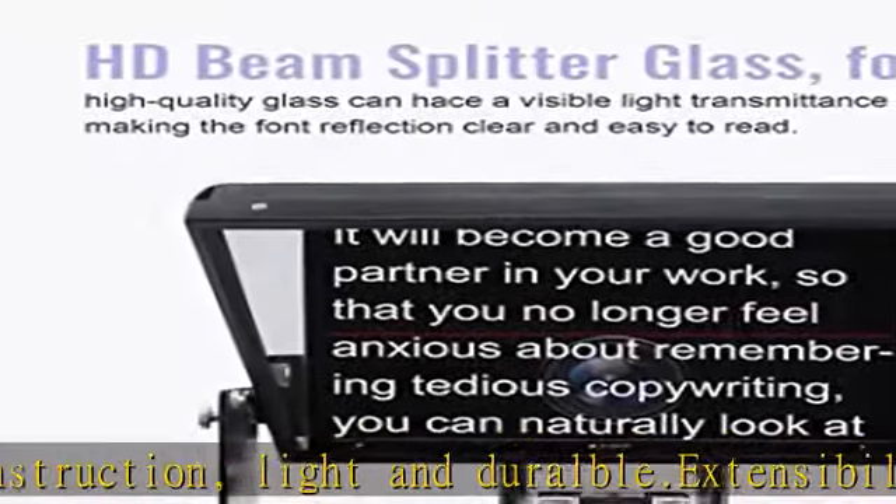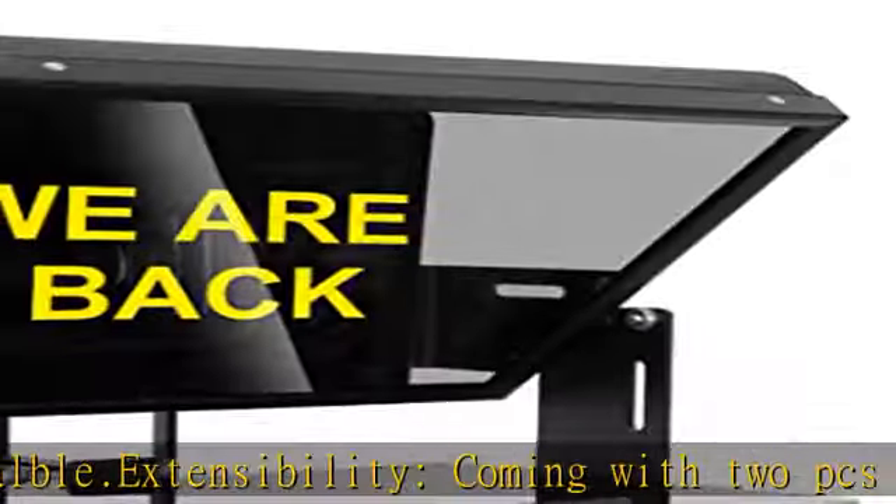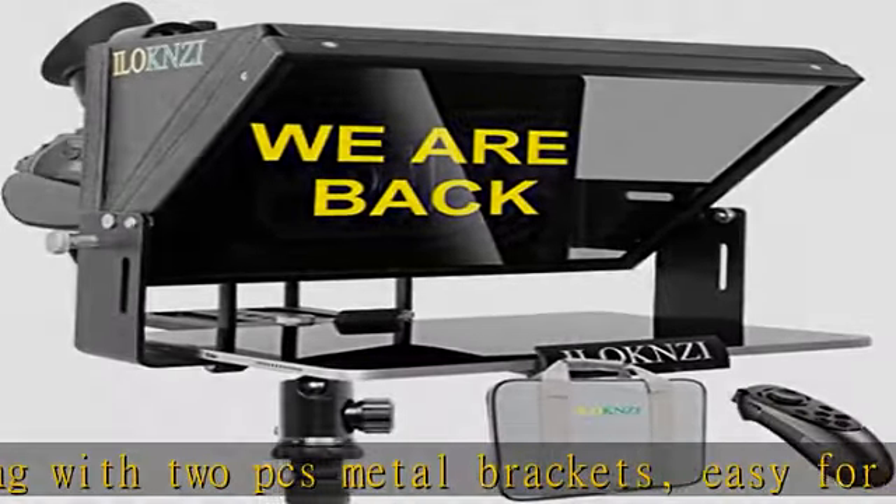It is easy to install onto universal tripod via 1/4th and 3/8ths mounting screw. Beam split glass: 70/30 beam split glass, giving you HD reflecting.